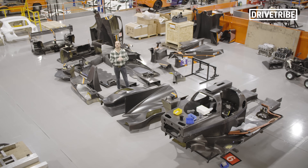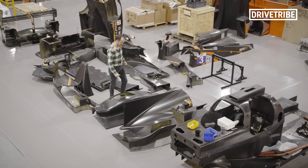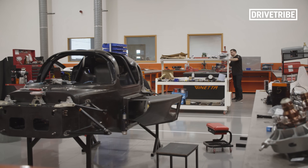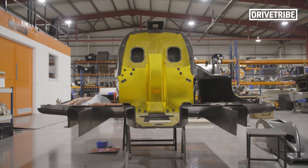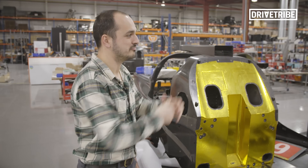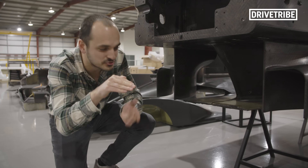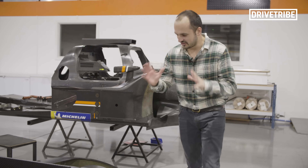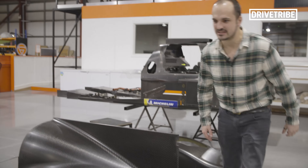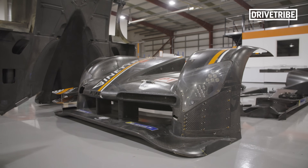Ginetta prides itself on designing everything bar the G60's engine in-house, and the centerpiece of all of this is the carbon fiber monocoque. It's an optimized enclosed skeleton that really shrink-wraps around the drivers, and it's from where the rest of the LMP1 car sprouts — this is where the twin-turbocharged V6 engine attaches. This is the lowest point on the car and you can see it's been skirting along the track, picking up rubber from the surface — I can literally flake off bits of rubber.